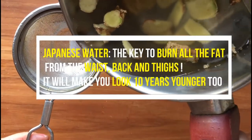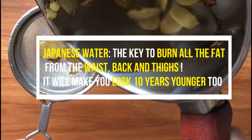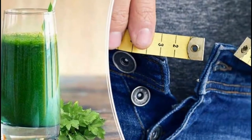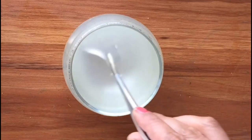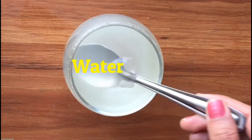Japanese water — the key to burn the fat from waist, back and thigh — and it will make you look 10 years younger too. The internet is flooded with countless diets, recipes, and remedies for natural weight loss, and we have probably tried a good number of them. Some are more effective and some are not so much. One recipe that stands out for its efficiency and fast results is ginger water.